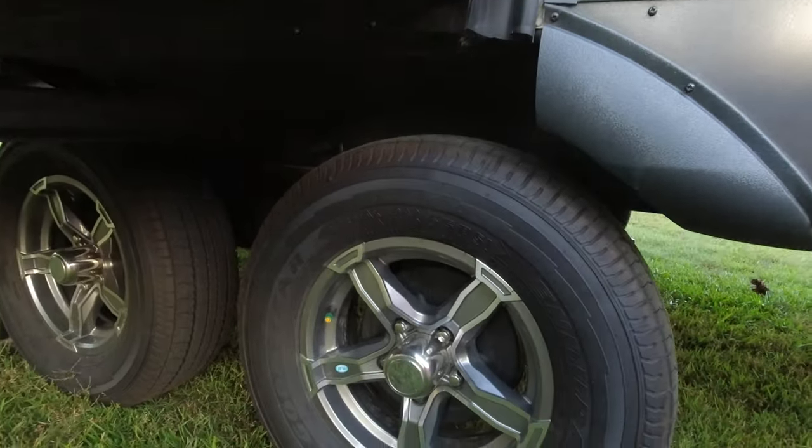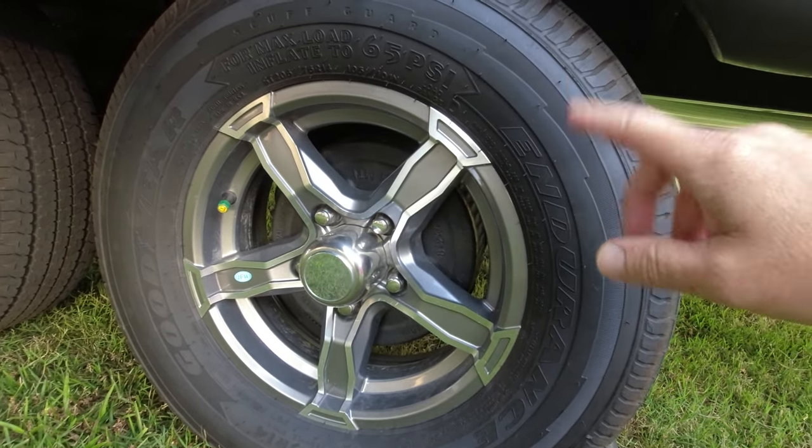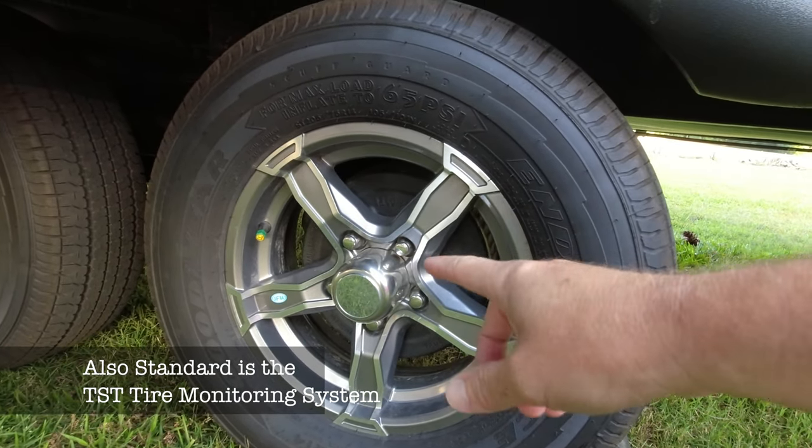Another great thing about this trailer: it comes already equipped from the factory with Goodyear Endurance tires — 14-inch with an alloy wheel.